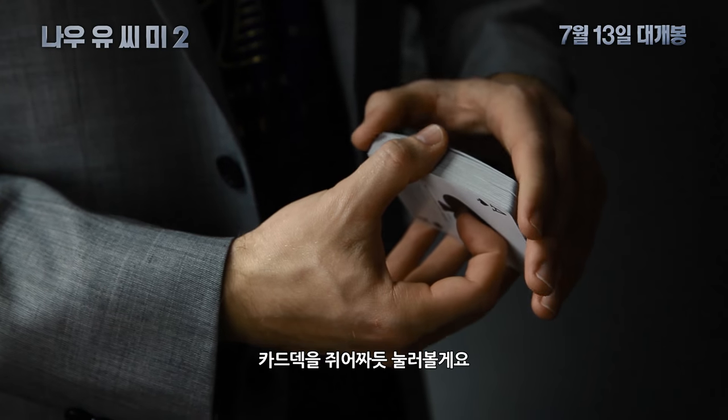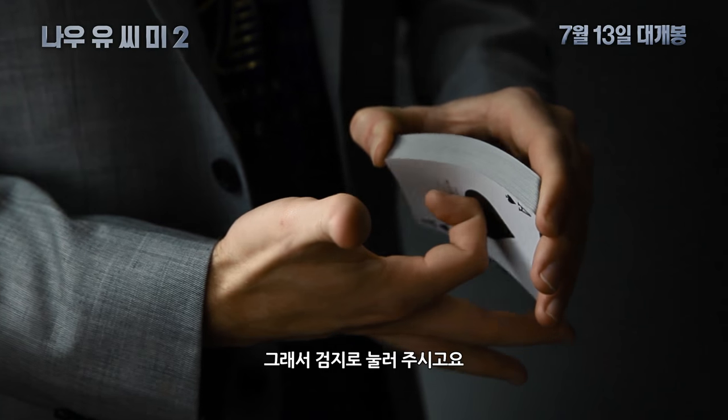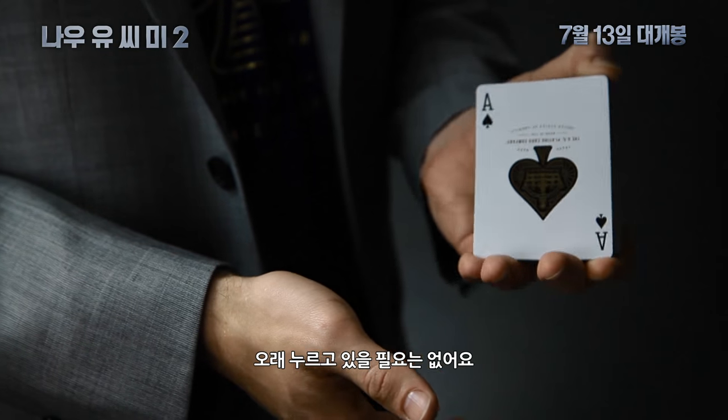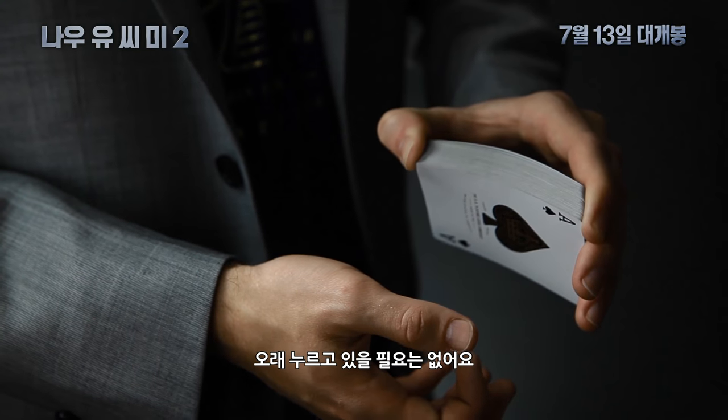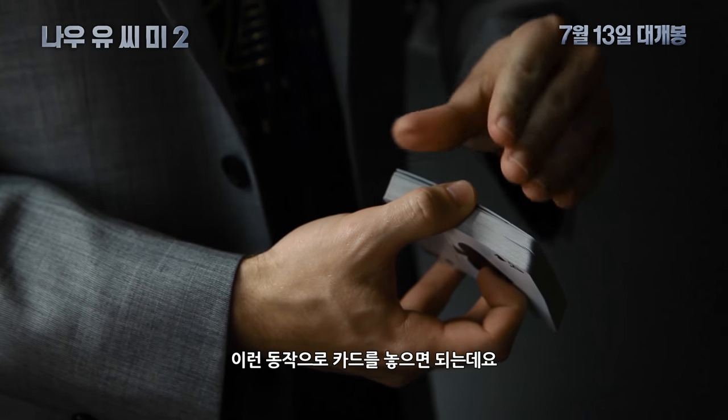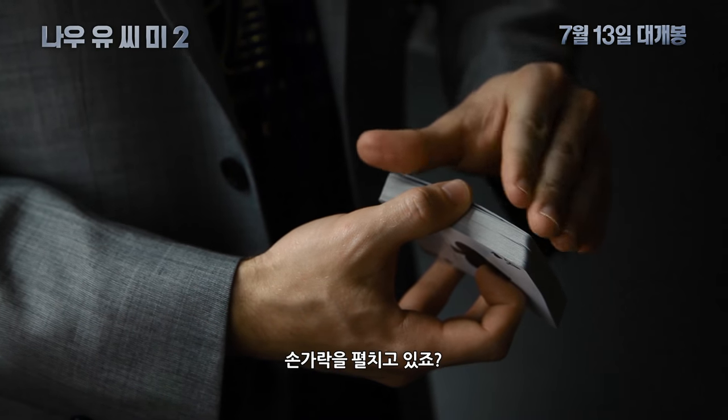The idea here is to squeeze the deck. You're going to apply pressure with your index finger forward and squeeze the deck. This will take some practice, but luckily you won't have to hold here for very long. You're going to spring the cards by letting go and unsqueezing your hand — basically uncurling your fingers.